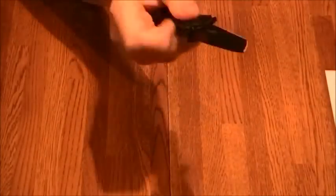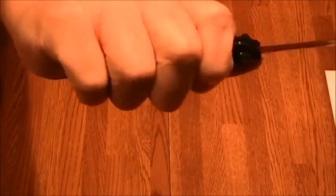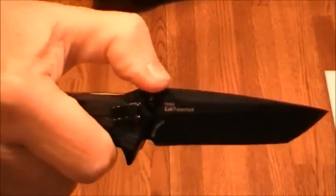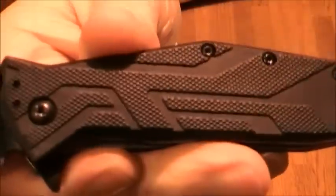As far as fit, feel, and ergonomics — it really fits well in my hand. I've got a medium-sized hand and it fits right to the end. It's got a nice choil that keeps your finger in there, and it's got some good jimping on it. It's not the best, but right at the blade it's pretty good, though not quite as good further back. The glass-filled nylon scales have some texturing on them which helps with grip, and overall I'd say the grip is pretty good.